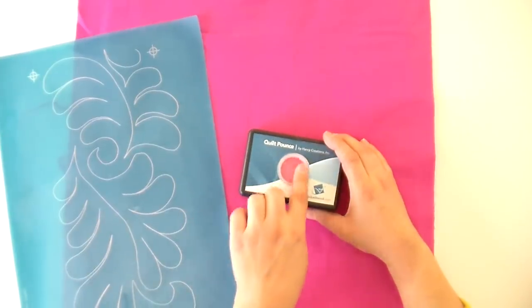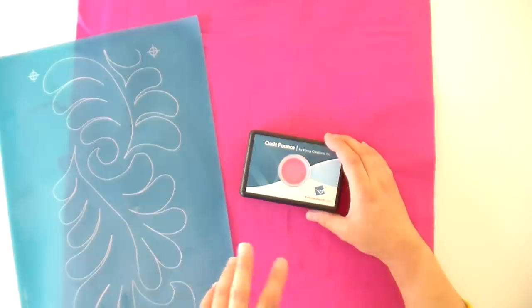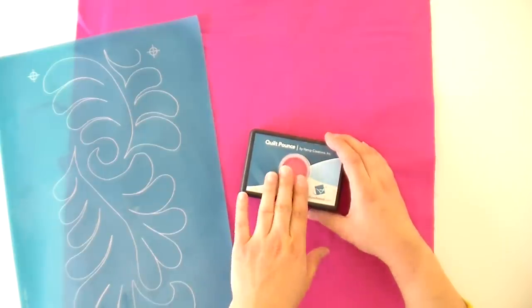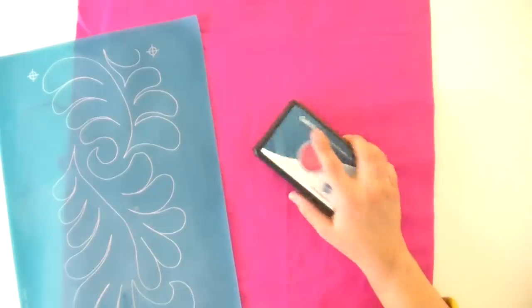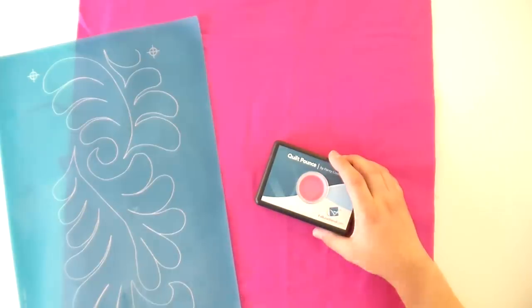What you're going to do is take the top off the pounce pad — it's like a bank stopper like you had when you were a kid. Take the chalk that comes with it, fill it all the way up to the top, replace your tab, and then bang it 50 times against a hard surface — like you are really ticked at somebody, like your significant other used your fabric scissors to open a plastic package. The first time you're filling it, repeat that process and fill it again and bang it 50 more times. For a refill, just the 50 times is fine.